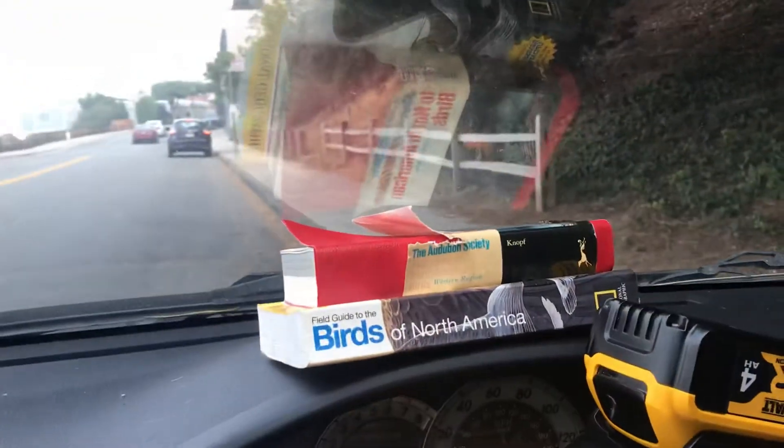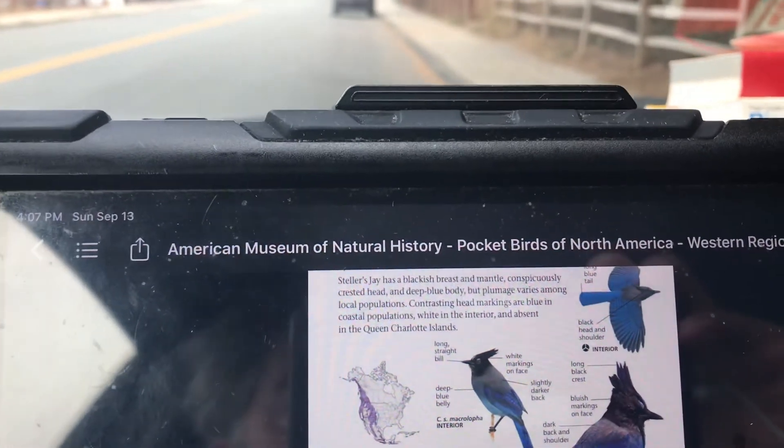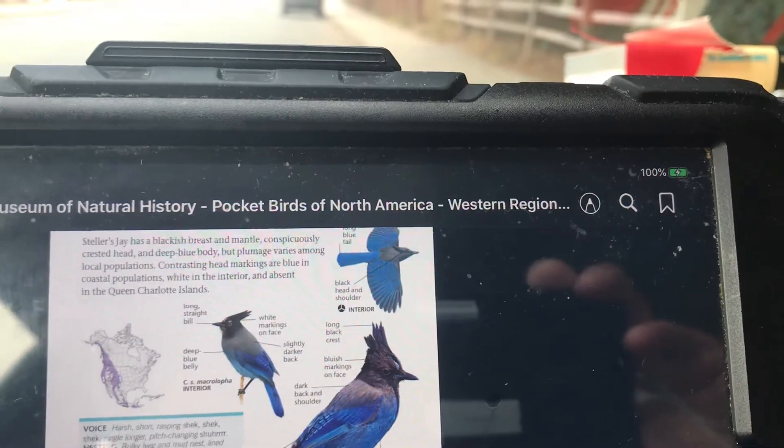This field guide on my iPad is the American Museum of Natural History Pocket Birds of North America, Western Region.